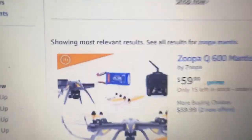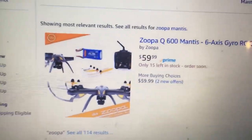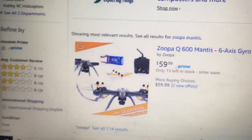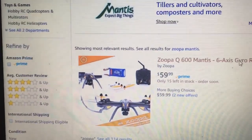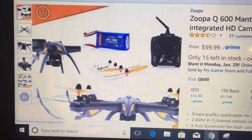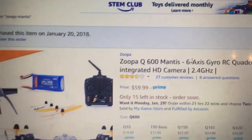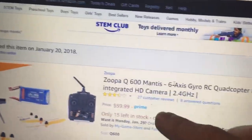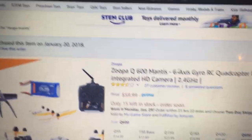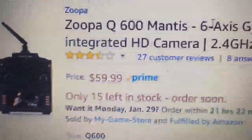Zoopa Mantis — we got it for $59.99 Prime, which means it's in the United States and it's gonna ship quick. Let's have a look at this. Does that bird look familiar to you? This is a Tarantula X6 rebranded by Zoopa. Staples sold these — it's a German company called Acme. But this is in the United States, $59.99.